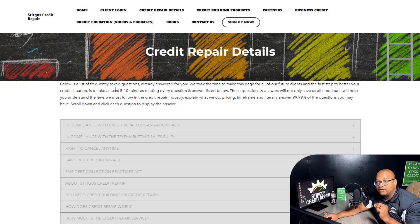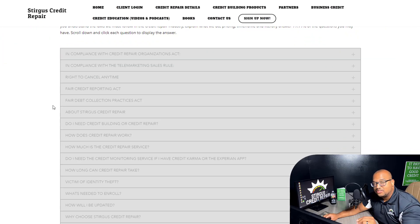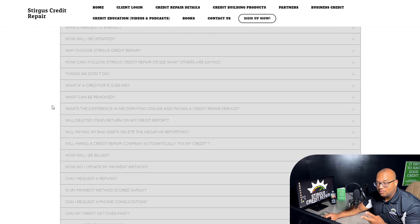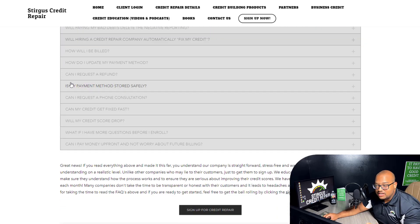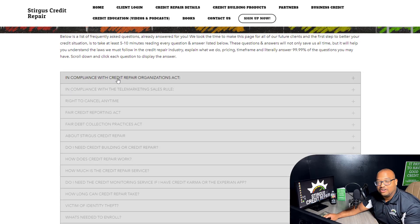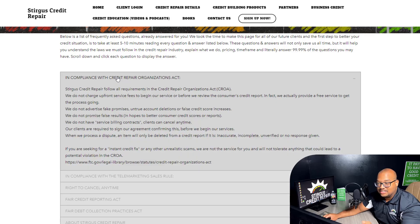We have pretty much helped you guys out. You don't have to call in to get an answer, you don't need to wait on an email back to ask questions. Everything you can possibly think of regarding the service — how much it costs, how long it takes, what can be done, how you're going to be updated — every single thing is right here. You just click the question and it has the answer.